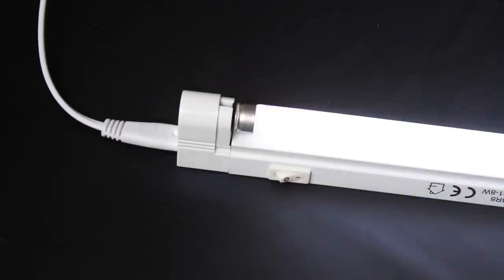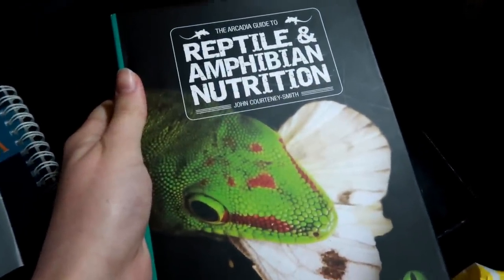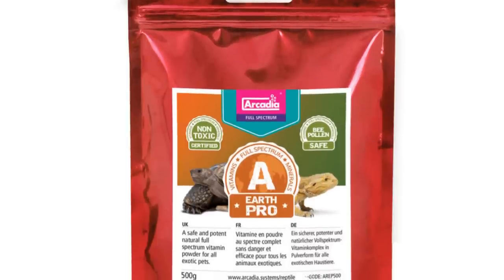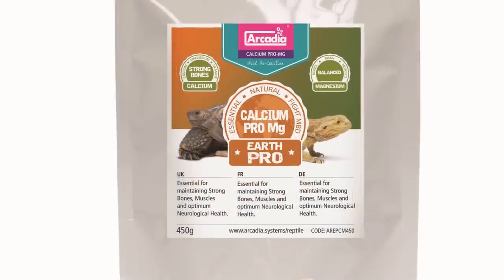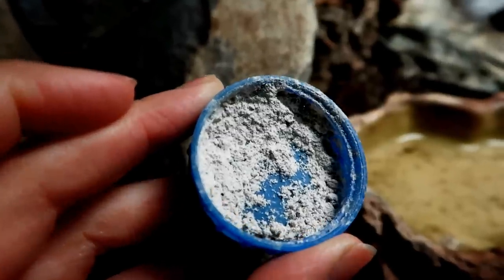Keep in mind if you do use UVB, you don't want to be supplementing your gecko with synthetic D3. Supplements are an incredibly important part of keeping any reptile that nobody should skip over. What I use is Arcadia Earth Pro A — a natural, non-toxic supplement — and I also use Earth Pro calcium and magnesium alongside it, by putting it in a little milk lid in the tank.